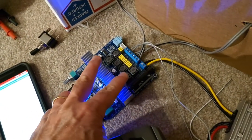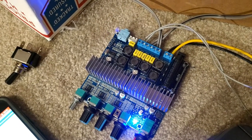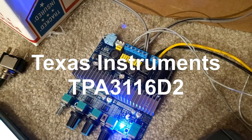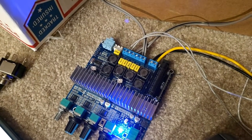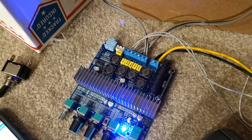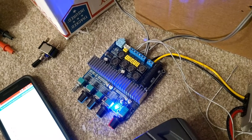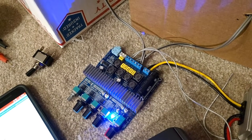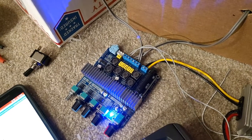It consists of two Texas Instruments TPA-3116D2 amplifier chips. These chips are really small but very, very powerful. They're very durable — they can output up to two channels of 50 watts each. This has been measured by multiple people doing amplifier dynos and things like that. This is real wattage — not the fake side-of-the-box wattage. This is the actual wattage without clipping or distortion.